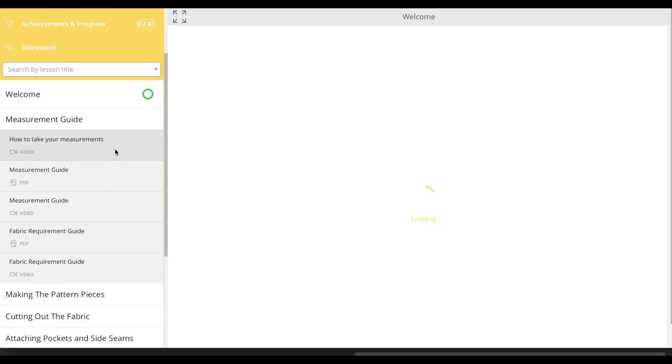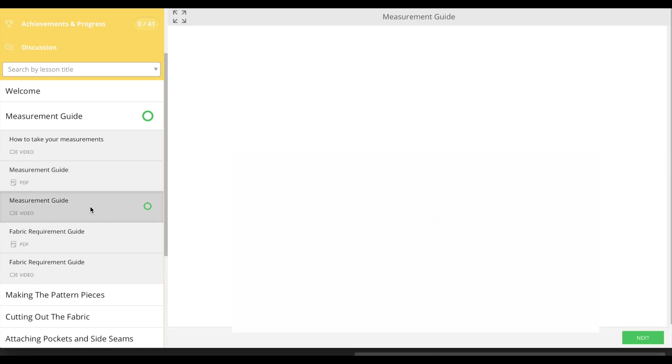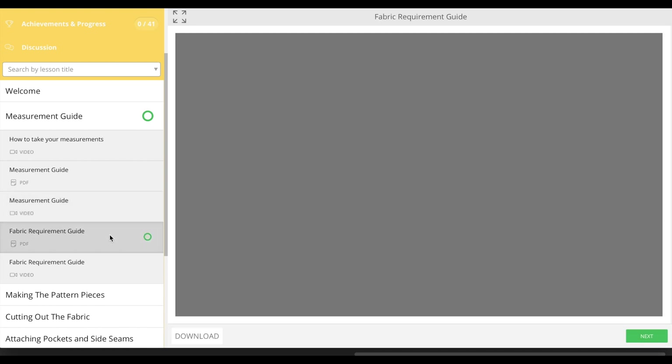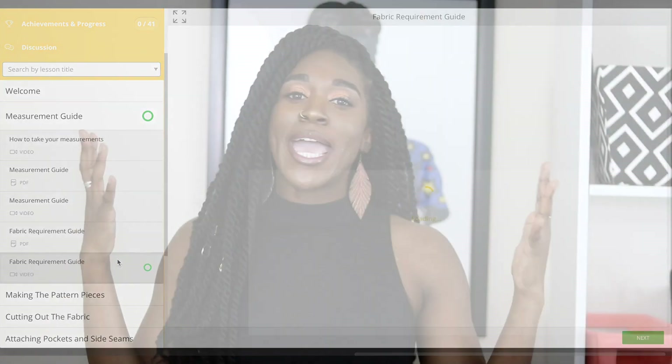When you click on the different videos in the chapters, this is what you can expect to see. When you click on the PDFs, this is what you can expect to see — you can download them as many times as you need to. You have unlimited access to the videos and all PDFs. Head over there, go support your girl — the link is in the description box. I named this skirt after me: my name is Montoya, but my family calls me Toya. I appreciate all the love you've shown me on my channel. I'm teaching the world to sew — that's what I love to do. Until next time.